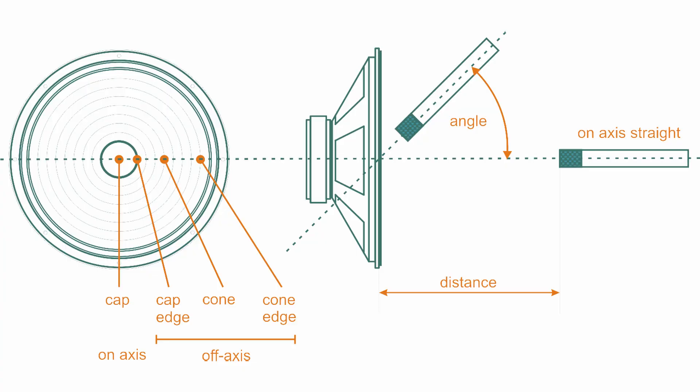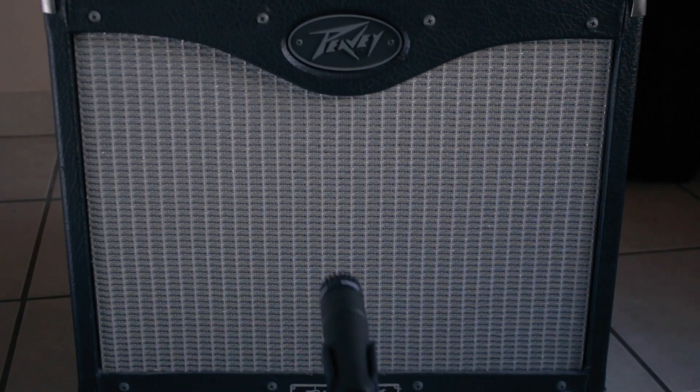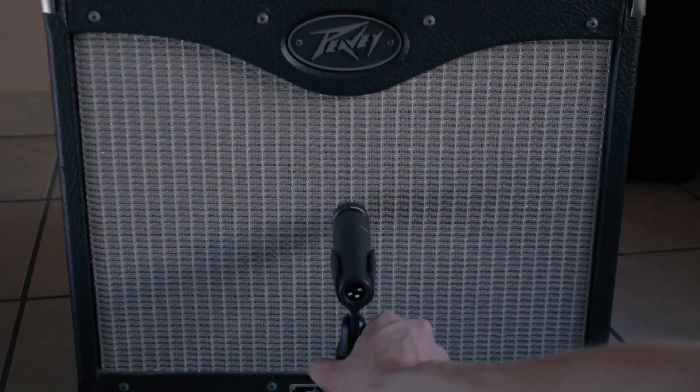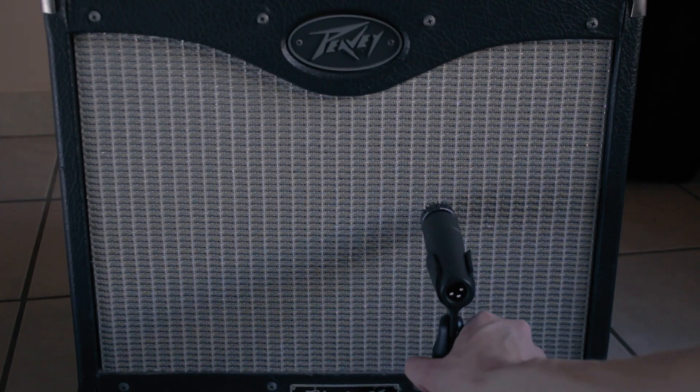When you look at a guitar speaker, the thing in the middle is the dust cap — or just the cap — and everything around it is the cone. The placement of your microphone will impact the sound of your guitar dramatically. If you position the mic pointing straight at the dust cap right in the middle, that will give you the brightest sound possible. And as you move the mic away from the center and closer to the edge of the cone, that will make the sound darker.